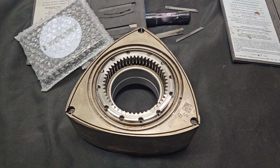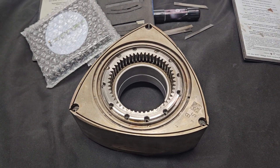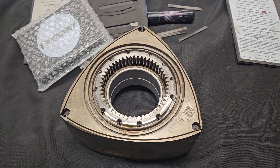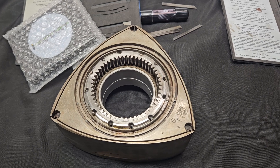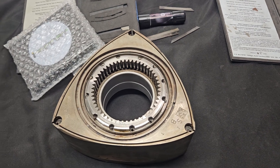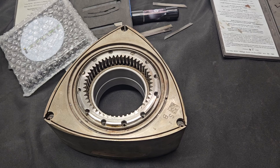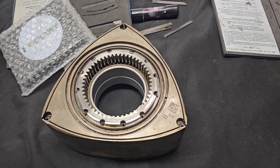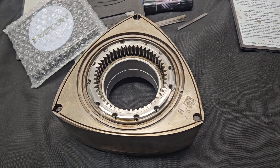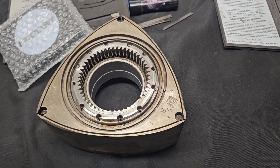RX-8 motors are prone to carbon buildup, side seal fatigue and binding, and sticking of seals — most of which is not related to the seal material being improper or bad, but related to the side port design, dirty fuels, and lack of oil changes. Premix helps, but really the motors are prone to carbon buildup and they do wear. So when you take apart a motor that's got 80,000, 100,000, or 120,000 miles on it, all of your moving parts — seals, springs, gaskets — need to be replaced.